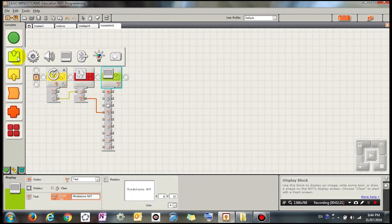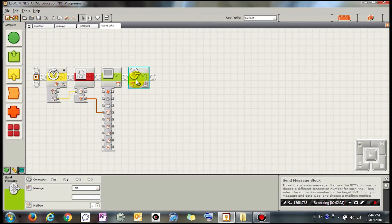Finally, I'm going to add another action to send the message via Bluetooth. I'm going to choose connection point one — you can have up to three Bluetooth connections. I'm going to send a number message to mailbox one, which my other robot is going to retrieve from.